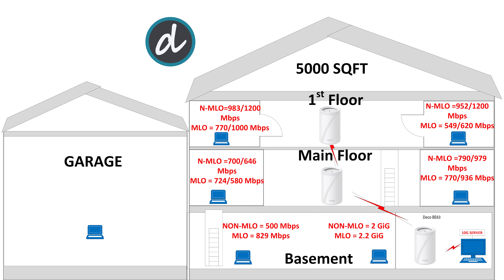On the first floor right side, we achieved 952 megabits per second download and 1.2 gigabits per second upload without MLO, and 549 megabits per second download and 620 megabits per second upload with MLO enabled — again the best scores at this location, reinforcing the difference between MLO and dedicated 6G backhaul. For the final test in the garage, we achieved an impressive 500 megabits per second average without MLO and 400 megabits per second average with MLO — the best results ever for this location as well.